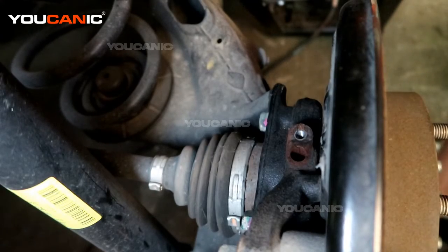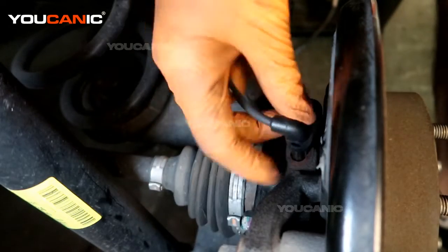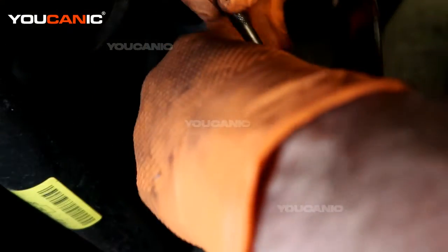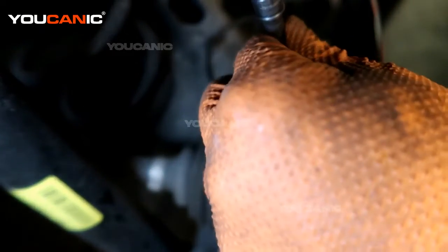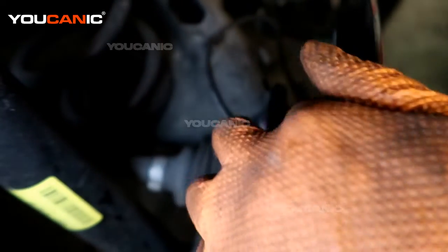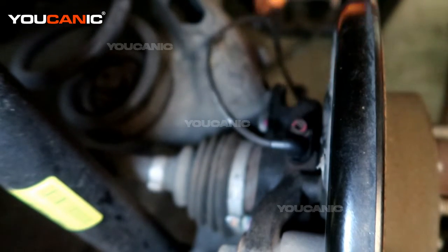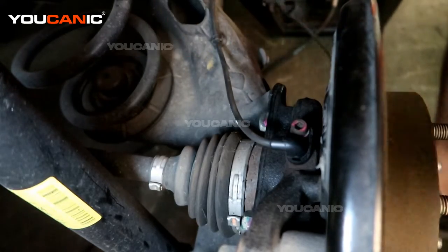Take your new ABS wheel speed sensor and go in reverse order. Press it in, then install the 5mm Allen bolt back in here and snug it up — just snug, you don't have to go crazy tight, just enough to make sure it holds in there. Then work your way up pressing the push clips in.